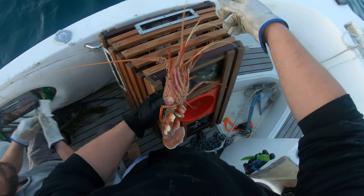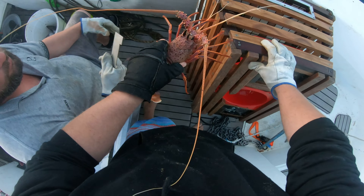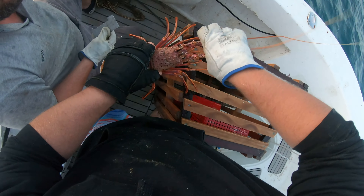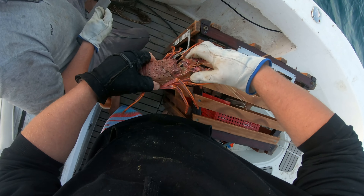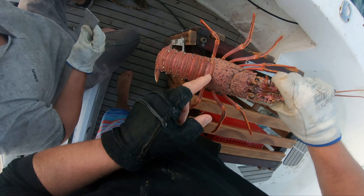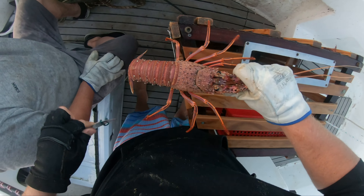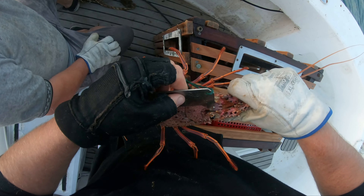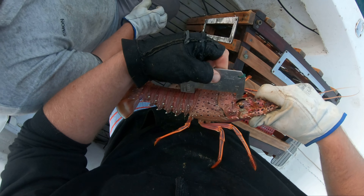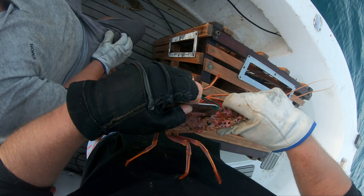Nice female! So the proper way to measure these is right on the edge of the shell between the horns to the back of the carapace. Lock that in there — nice, that's easy size. If that had gone over the back she'd be under.